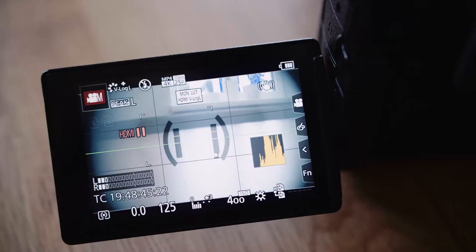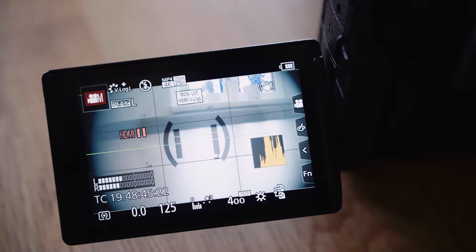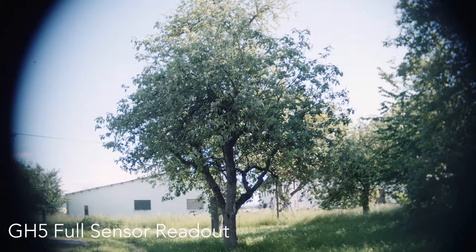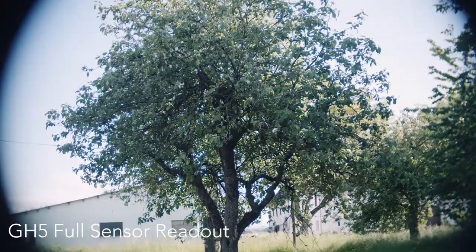The GH5 can also shoot in Super 16. You have to engage the Ex-Tele Converter mode in 4K, which crops the sensor in to the native 4K resolution at the center. If you shoot with this lens on the full sensor you get quite some vignetting, but when you engage the Ex-Tele Converter mode the vignetting is gone and the lens looks quite nice.